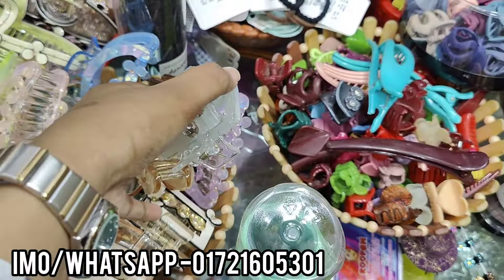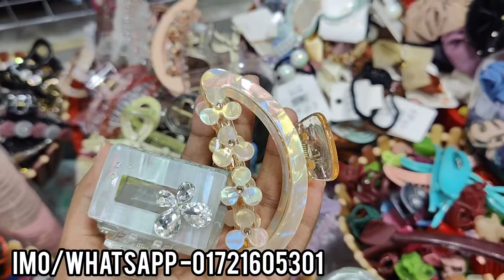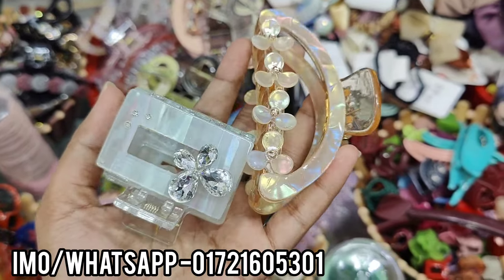Hello everyone, welcome to the band collection. I am going to show you the name of the band and what kind of band it is.